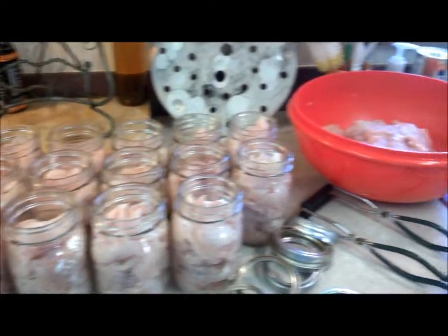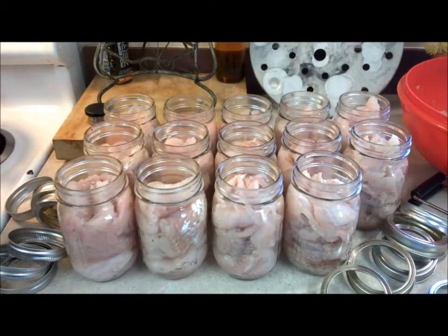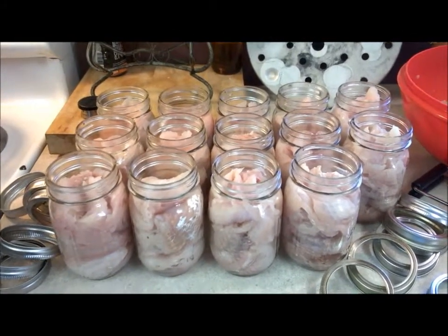We have a little bit more whitefish that we can stick in jars. I honestly cannot remember how many jars I can fit double stacked in the canner. So it's either 14 or 20 and we're going to find out here very shortly. I might be able to get all of this whitefish done at one time.